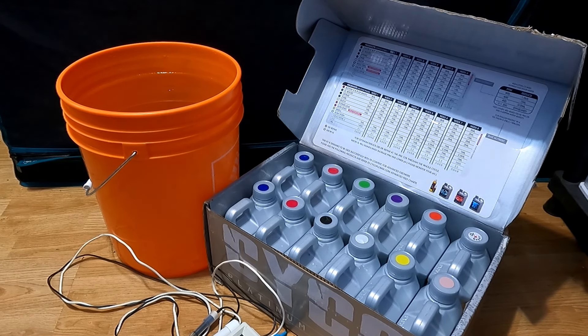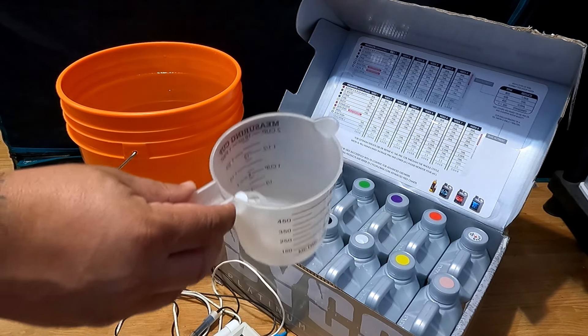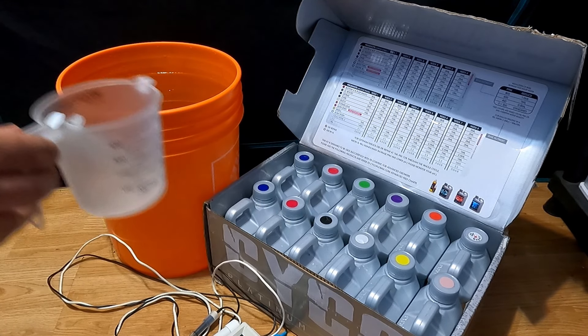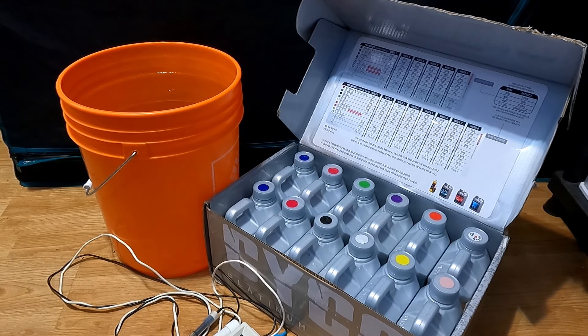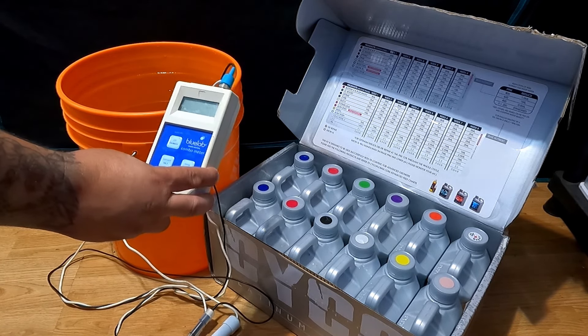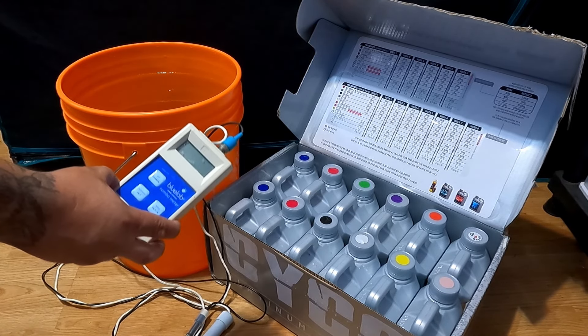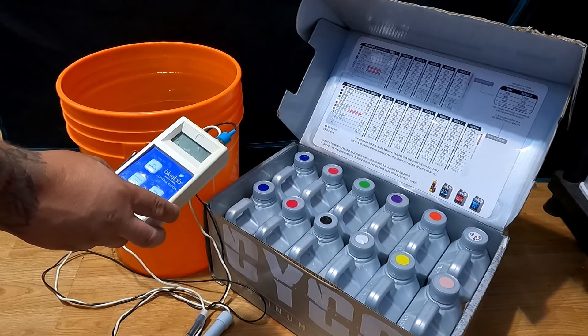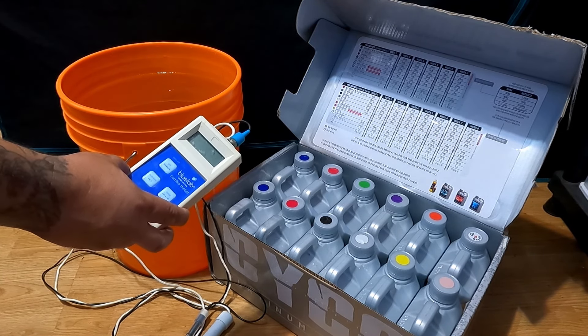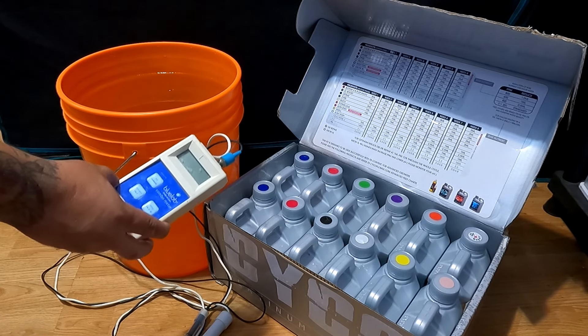A few materials you're going to need to get started: a bucket, obviously your nutrients, a measuring device — either a cup, a shot glass, or a syringe. As you can see I have both the syringe and the cup, and a pH and TDS meter. I have this Bluelab combo kit — you don't need to go this extreme, you can just get a $40 or $50 HANA pen off Amazon or eBay. But this is what I have, so this is what I'm going to be using.